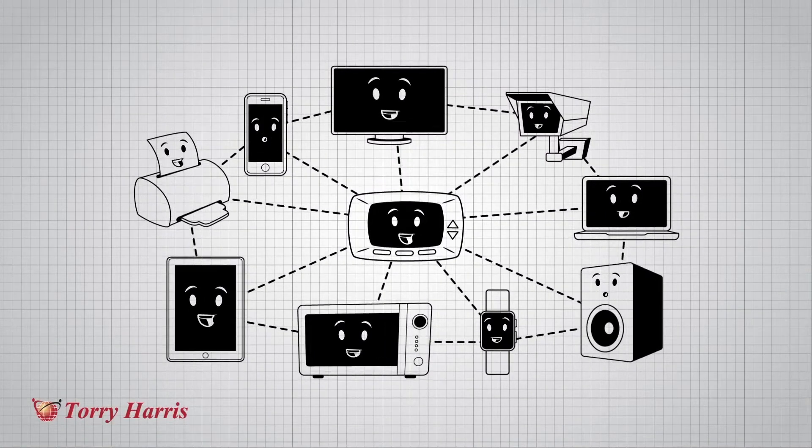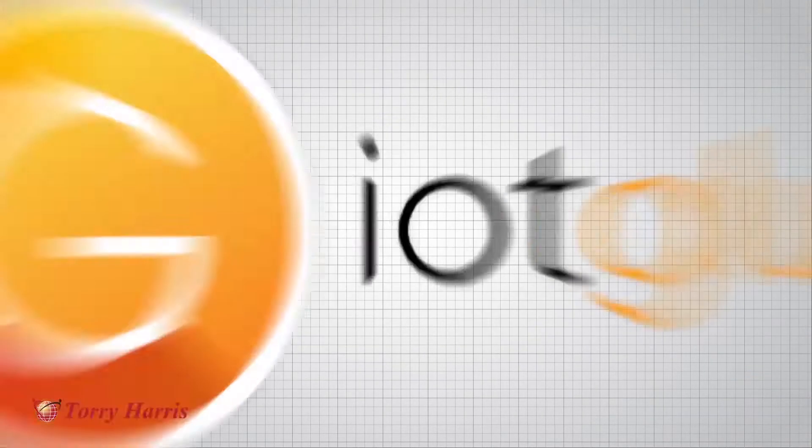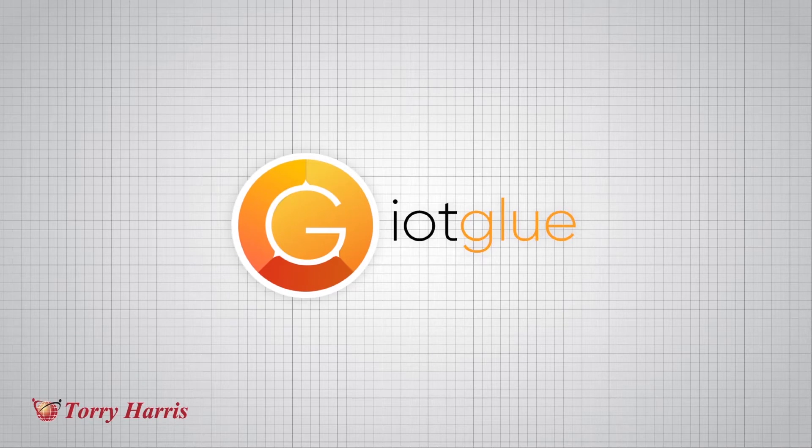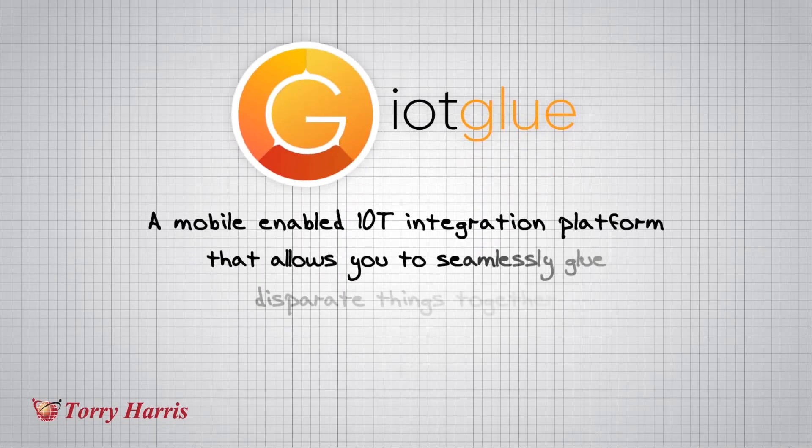What we really need is something to stick the IoT world together, to make our things happy and give us the connected experience that we all want. Introducing IoT Glue from Torrey Harris — a mobile enabled IoT integration platform that allows you to seamlessly glue disparate things together.